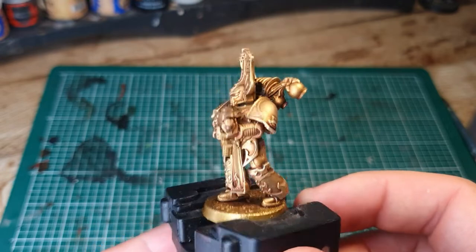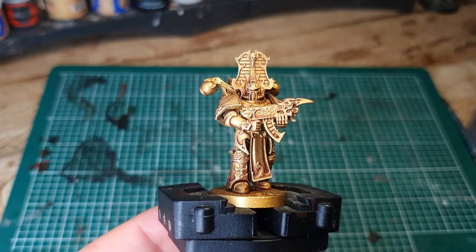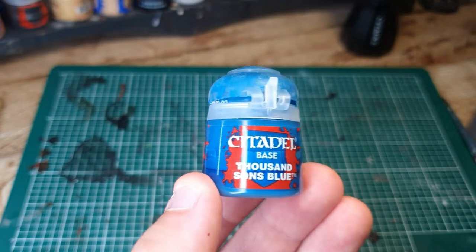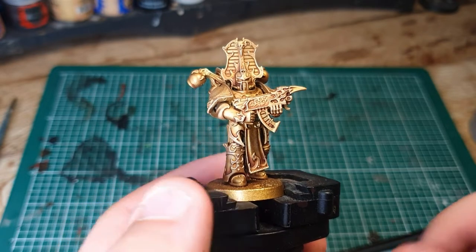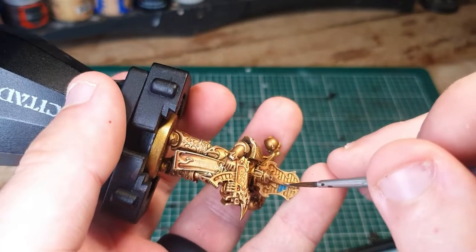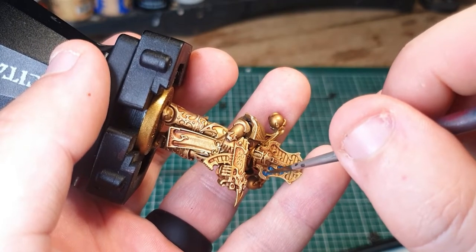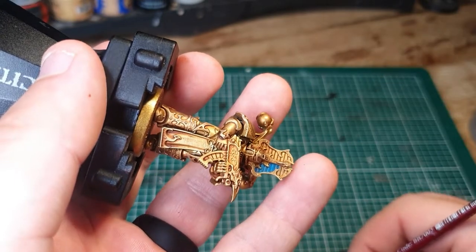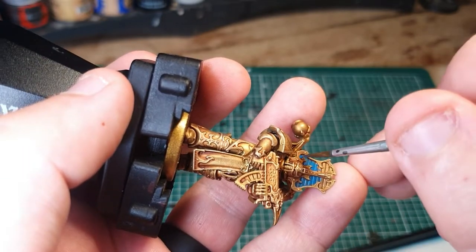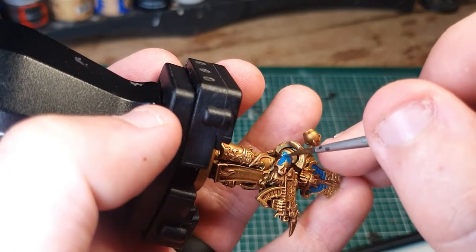With that nice gold layer done, it's given us a pretty solid foundation to paint the rest of the model. To start with, we're going to do the armour panels in between all the gold areas with Thousand Sons Blue. This takes a long time — a good half an hour to 45 minutes of painting. You may also find that on certain parts that are hard to reach, you need to switch to a detail brush to get in there, so don't be afraid to do so.